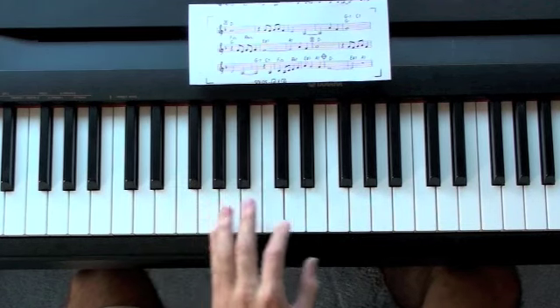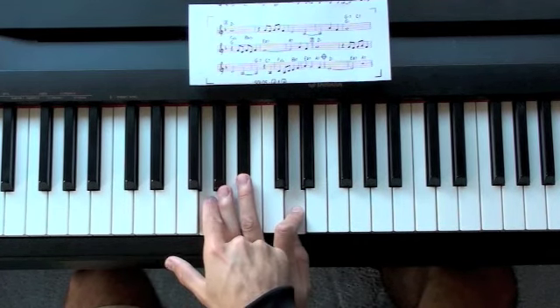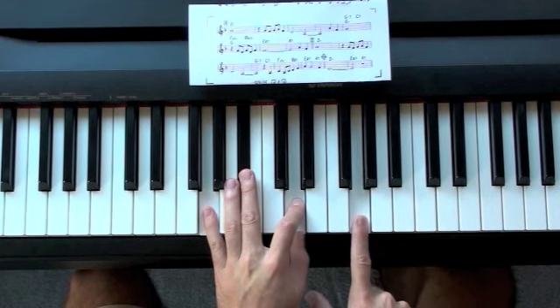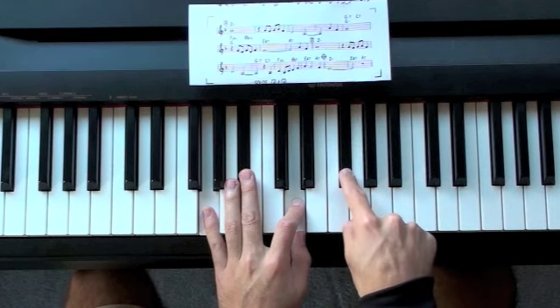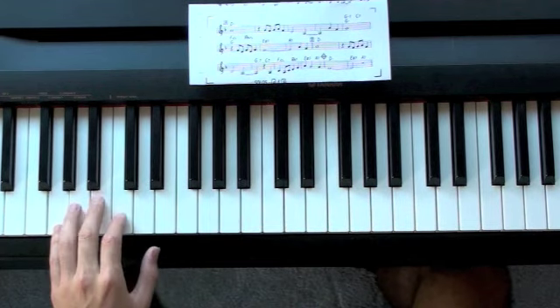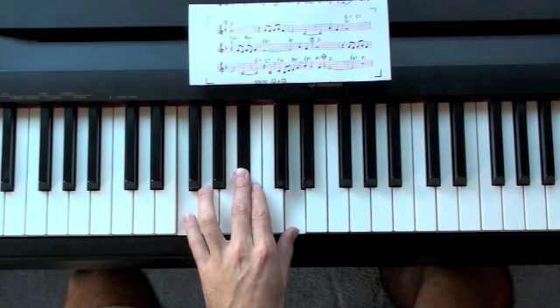The next chord is G minor 7, so we're going to start with a G minor triad and come down a whole step from the root to get the minor 7th. So here's the root, up an octave, half step, a whole step, and there's our G minor 7. I was playing G minor 7 like this — this is an inversion of G minor 7.